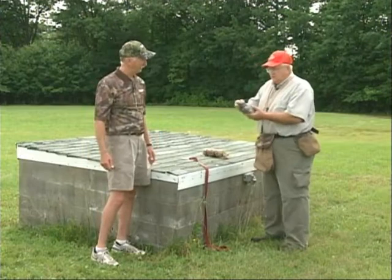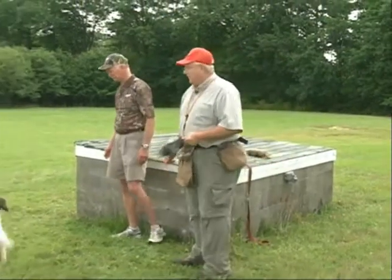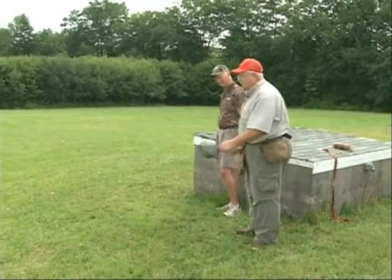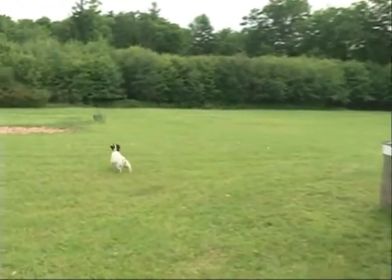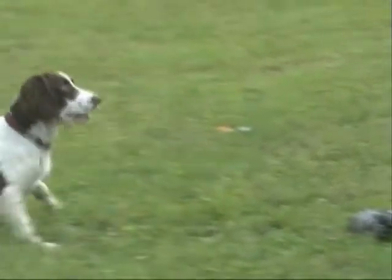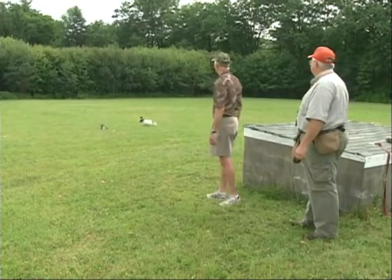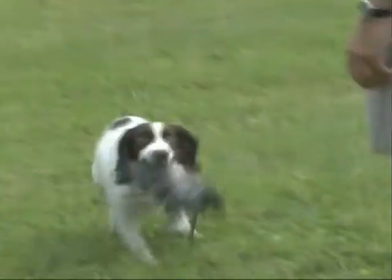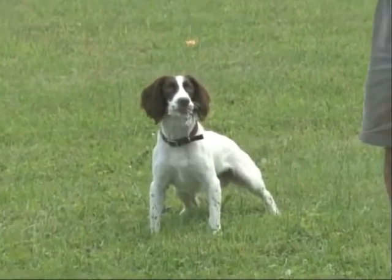Do you want to do the kiss of death and try to retrieve with him here? Chances are this is not going to work after just one session, but we're here — let's try it. Crash, fetch it up. Well, that was better than him not picking it up at all. Fetch it. Good boy — hold. Okay, you'll have to do some more hold work, but at least he's picking it up and bringing it back now.